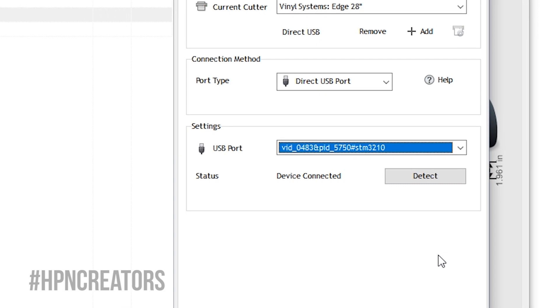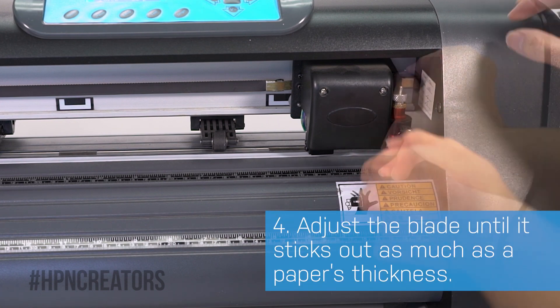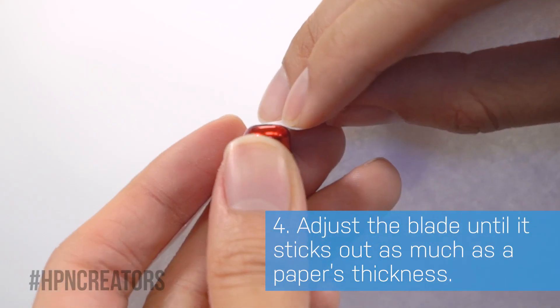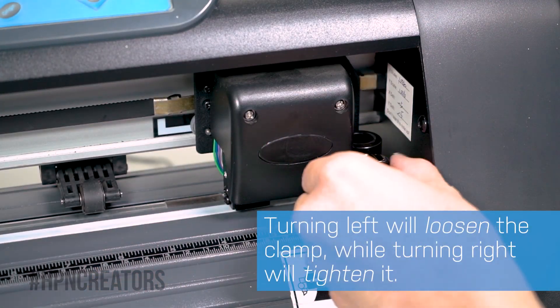With the machine now prepared in SignMaster, click Done and close the Send to Cut window. Before we proceed with test cutting, unload the cutter's blade and adjust it by twisting up to where it is as tall as a paper's thickness. Use the blade holder's golden ring to lock the adjustment, then load it back into your cutter.